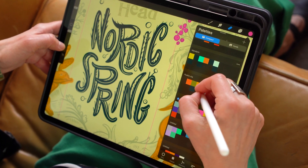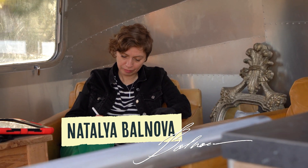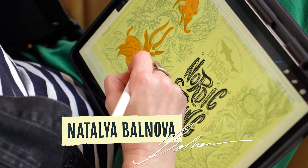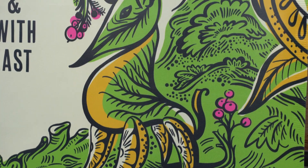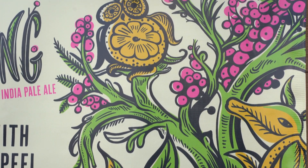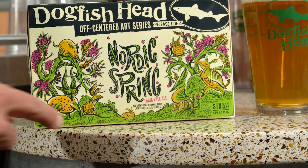It's also the first beer to show off the amazing artwork of our Art Series Artist for the Year, Natalia Polnova. Based in New York, Natalia works as an illustrator, designer, and printmaker whose work can be found across dozens of publications and brands. She's really brought spring to life in this label with those amazing woodland creatures that have merged with some of the fun ingredients found in Nordic Spring.